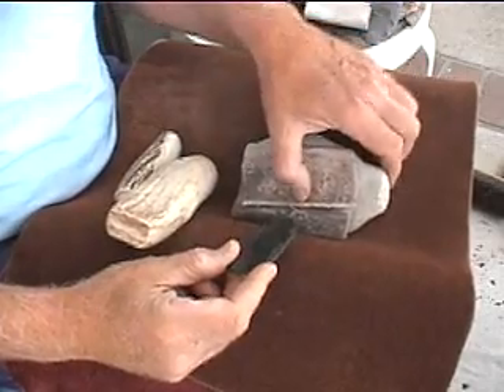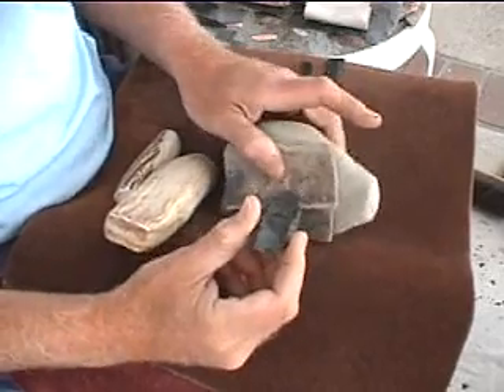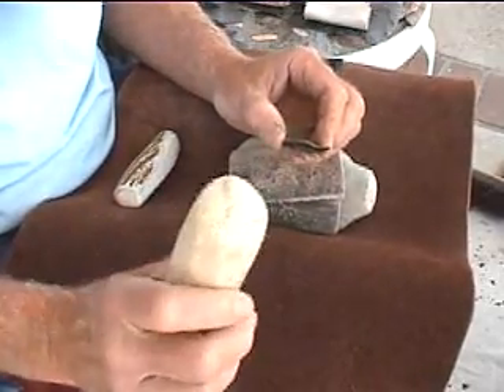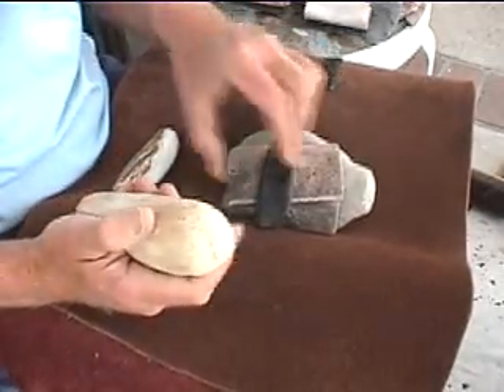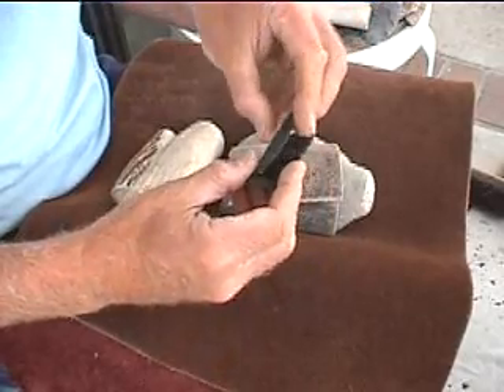We're going to use two different methods. We're going to use a stone anvil to support the tip of the preform in both cases. One method is direct percussion, just using an antler billet — moose or deer. Here's one I made yesterday using direct percussion.